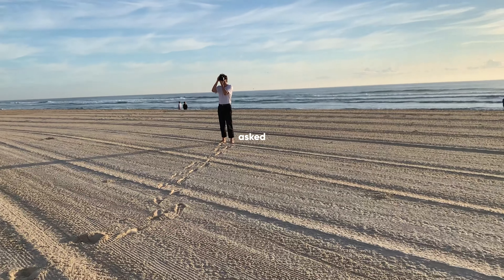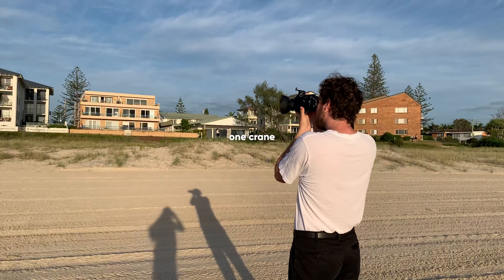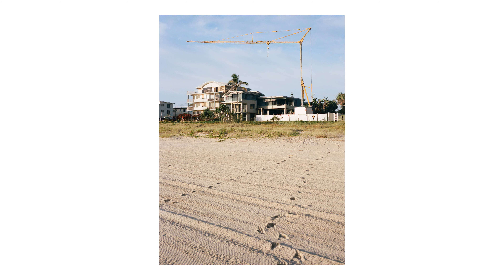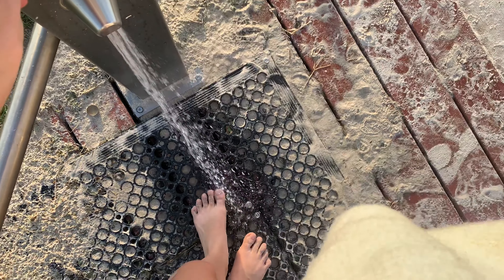Oh shit, look — I asked for cranes, and there are two cranes! Not sure it's working for me compositionally. The light's still nice but it's a little bit too harsh now, and the beach doesn't look as great as it did this morning.